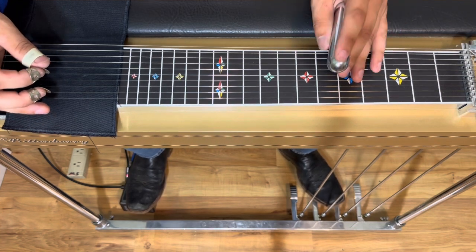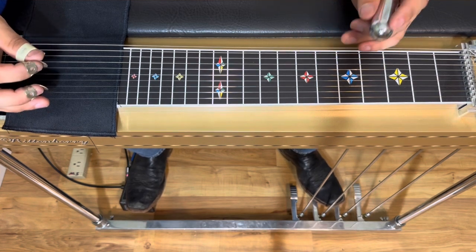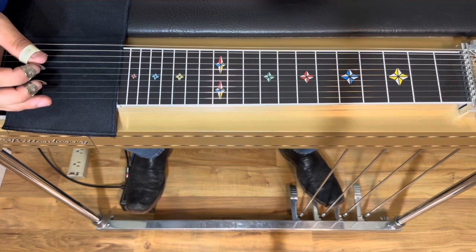I think this is a pretty cool way to play both of them at the same time. We'll kind of talk about what each guitar is doing as we go through this. Let's dive in.